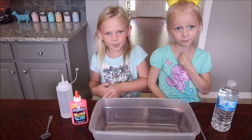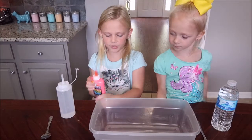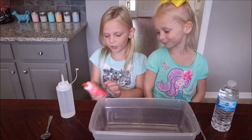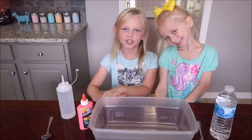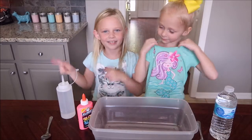Hey guys, welcome back. Today we're going to be making pink glittery glow-in-the-dark slime. And it's brand new — they just made it. And it's going to be jiggly slime. So we're going to add some water. It's really glittery and it's pink so we don't have to add any food dye or glitter. And if you're new to our channel, my name is Marissa and my sister's name is Ainsley. Don't forget to subscribe. Now let's get started.